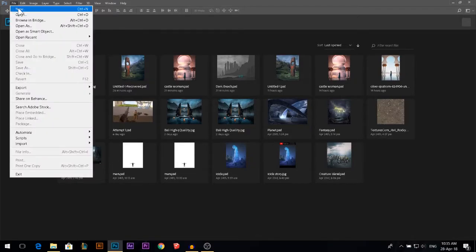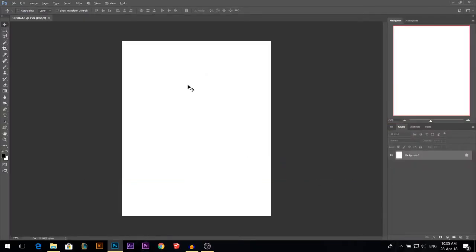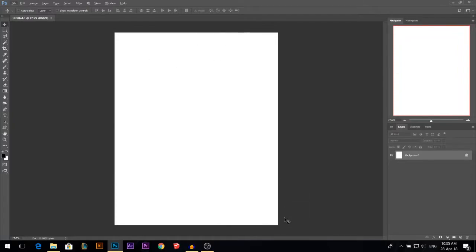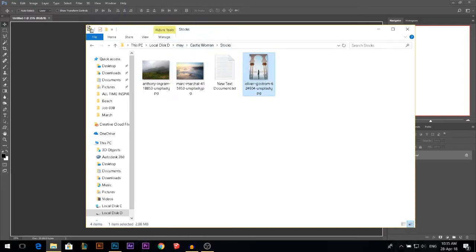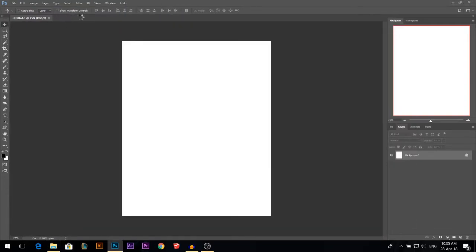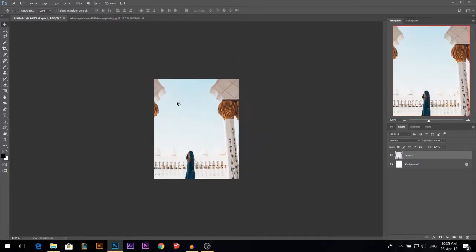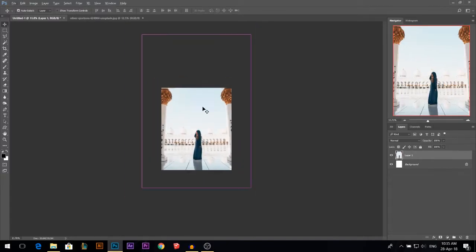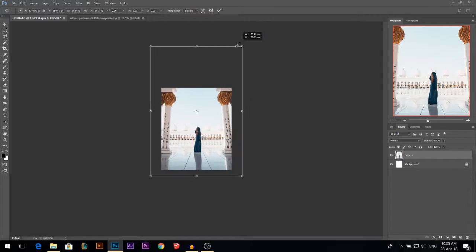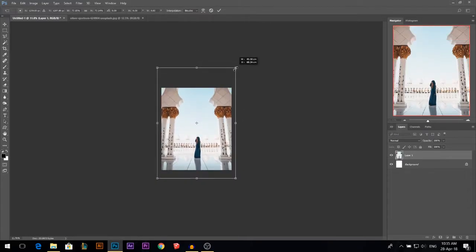We'll start by creating a new layer. I'm gonna go 2400 by 3000. This is because Instagram supports portrait better than landscape. First thing I'm gonna drag my first photo. I like to drag the photos first in a new document then put them here so you get use of the full size of the photo. Then you can resize it down if you want.